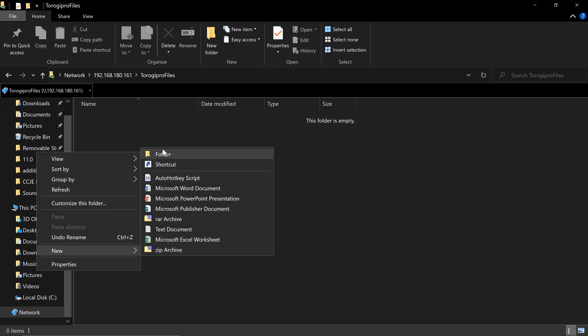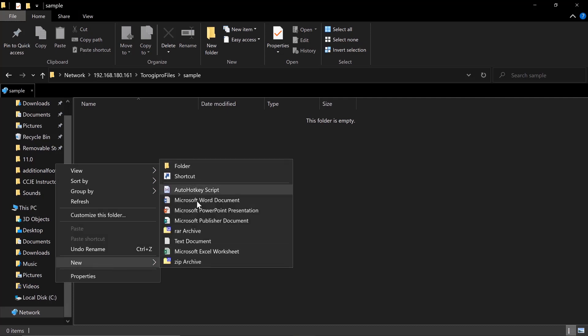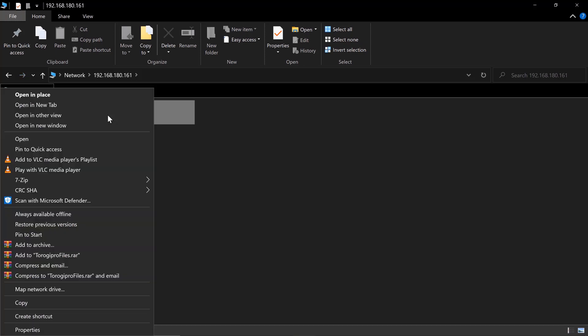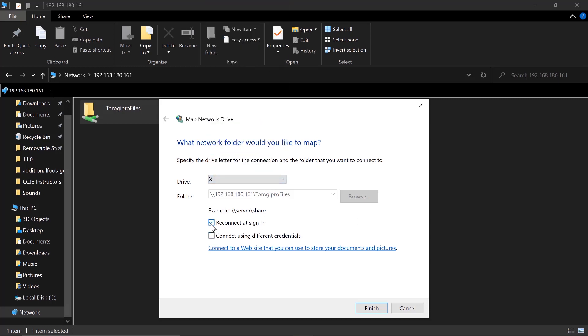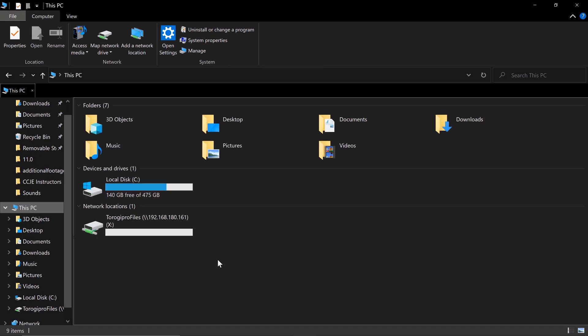Let's test it — create a folder called 'sample', then create a text file inside it called 'sample'. To make it easier to access, right-click and choose Map Network Drive. Set the drive letter to X, check Reconnect at sign-in, and click Finish. You'll now see the network drive under This PC.